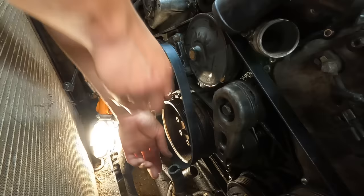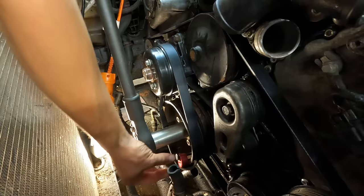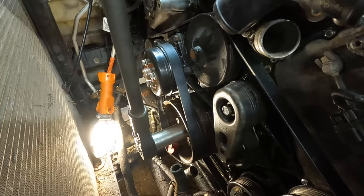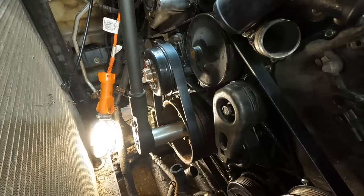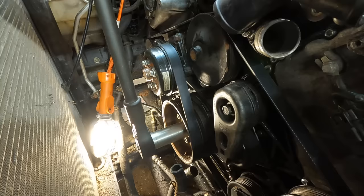This is my first time installing one of these stretch-fit belts. The benefit is that it's simpler because it doesn't have a tensioner, which reduces cost and theoretically improves reliability since there's no tensioner to go bad. Man, this is really tight — there we go — wow, that is ridiculously tight.